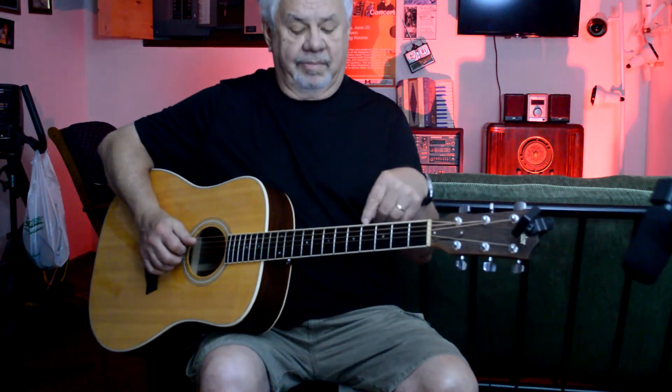I kind of like that chord there — it's got a little more of a mystic sound to it. So that's pretty much how you have to play it in the key of G. Give it a shot!